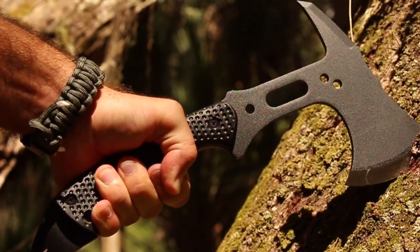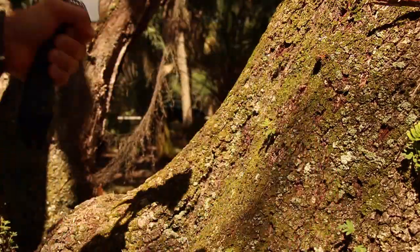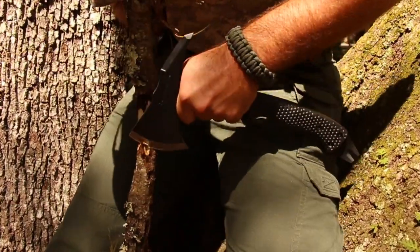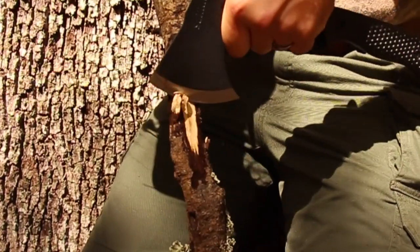Grip the lower portion of the handle for power strokes. Go with a high grip when you need greater control. Move your grip above the handle for slicing, such as making wood curls for fire-starting material.